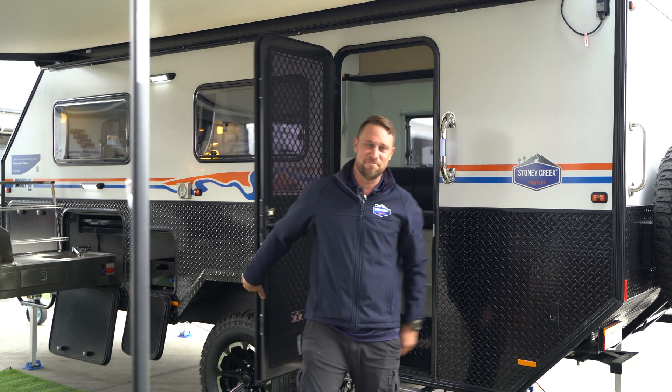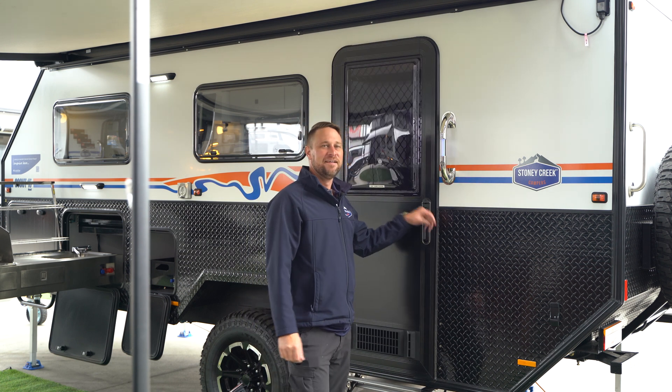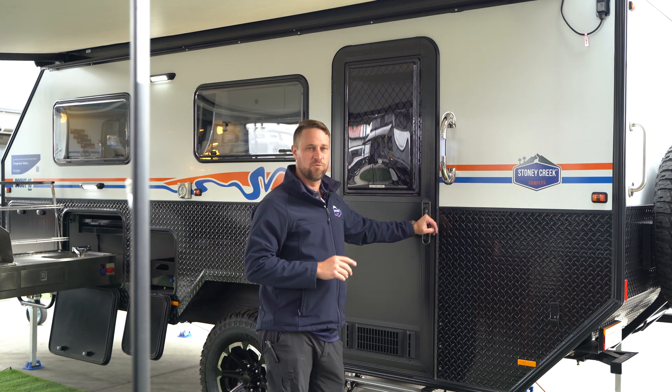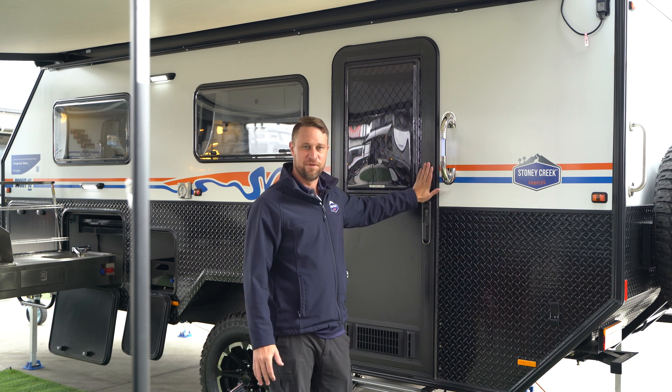G'day, I'm Chris from Stony Creek Campers. Welcome to another episode in our how-to series. Today we're going to be talking about the power system from the roof to your batteries. We're going to be talking about the hybrids, run through the 11s, the 14s, 15s, etc. But today we're going to be concentrating on the 15.